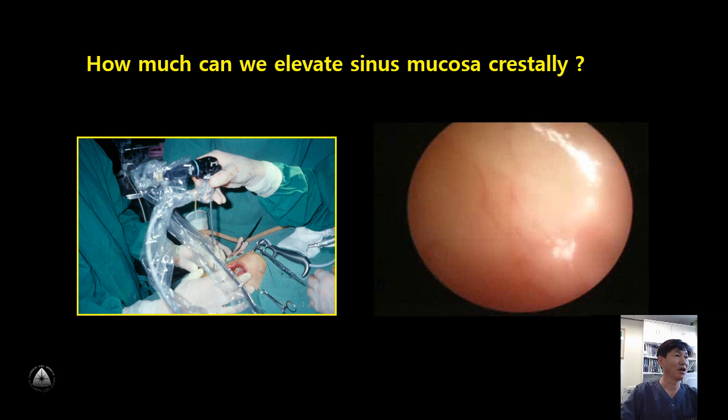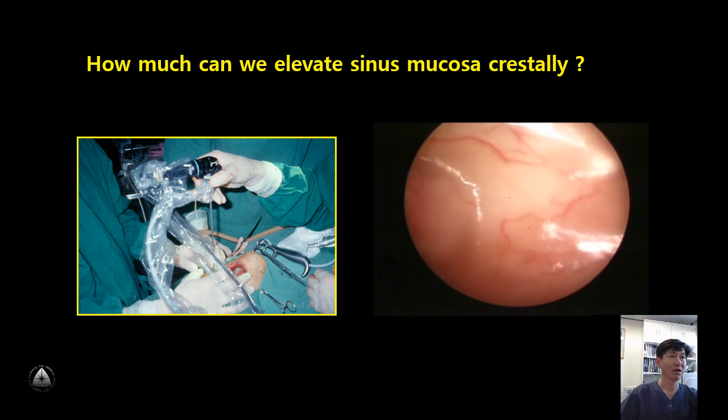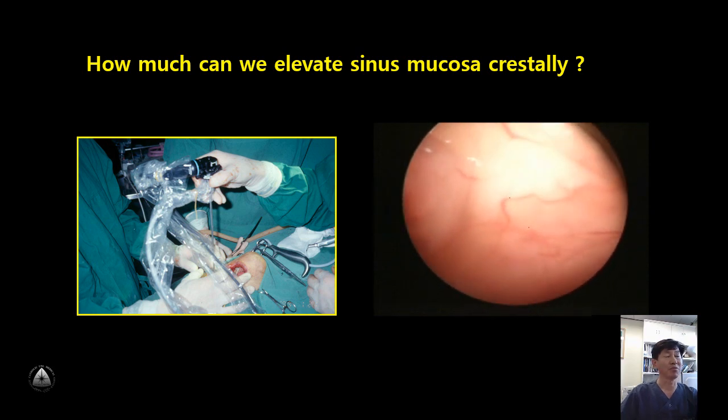I used ENT endoscopy in order to figure out how much I can elevate the sinus mucosa during the osteotome technique. You can see mucosa elevation during the osteotome technique, and a tiny mucosal perforation around this area after achieving 5 mm of mucosa elevation.